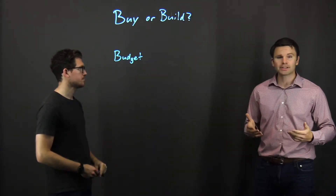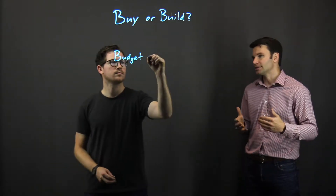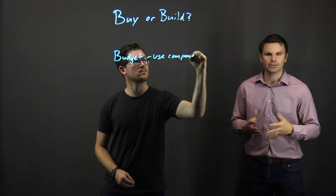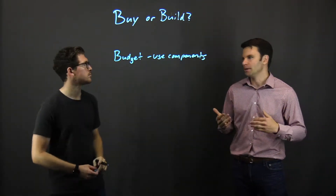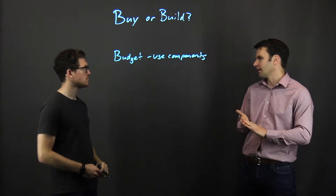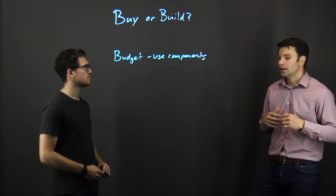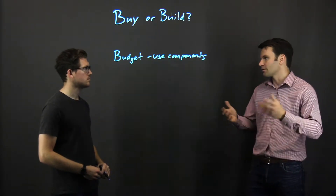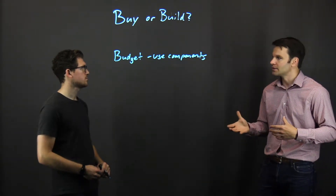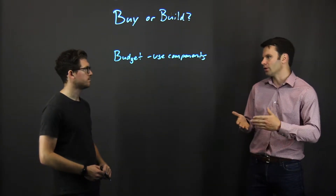That said, we offer components for customers to build their own light board. We have do-it-yourself kits that really take the guesswork out of putting together a light board. You can decide which components you need — if you want to do some things yourself and buy the others from us, you can get the frame to hang the glass on, the hardware to hang the glass, the edge lights, presenter lights to shine at the talent, marker trays, markers — all that kind of stuff. We offer everything so somebody can put together their do-it-yourself system with all the accessories they need and have a clear path forward.